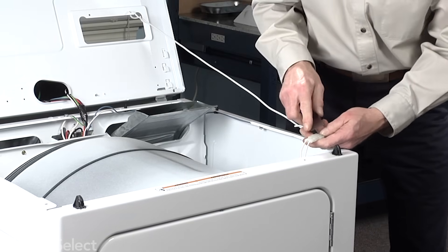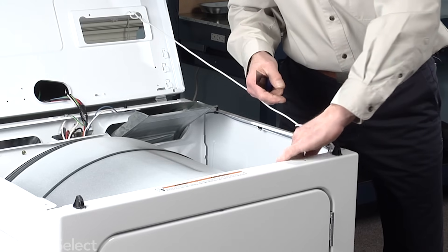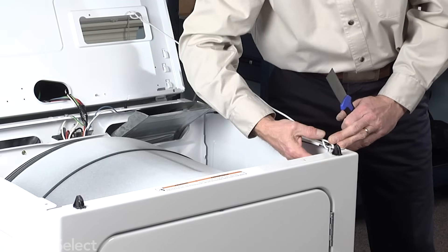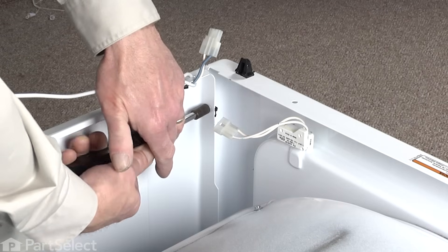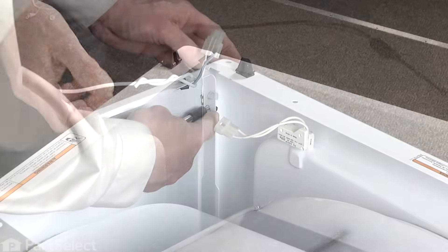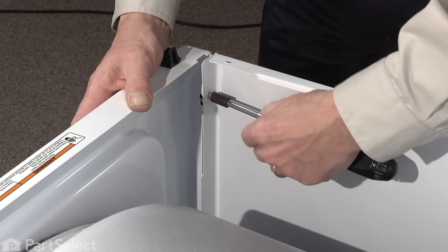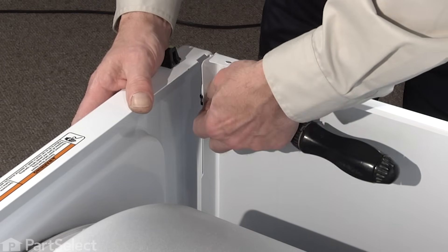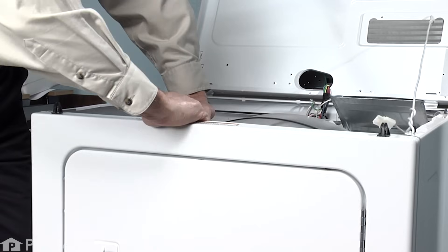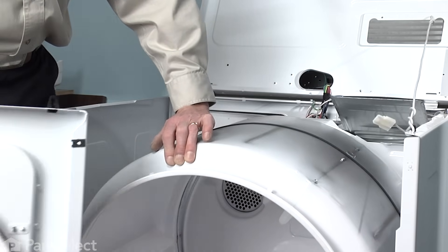Sometimes these are a little tight, so take your putty knife and just disengage the locking tabs. We need to remove the two 5/16ths screws, one on each side of the front panel. Remove these two 5/16ths screws from the front panel — careful not to drop them down inside. Support the front panel as you remove the last screw, then lift the front panel forward and up, remove it, and set it out of the way.